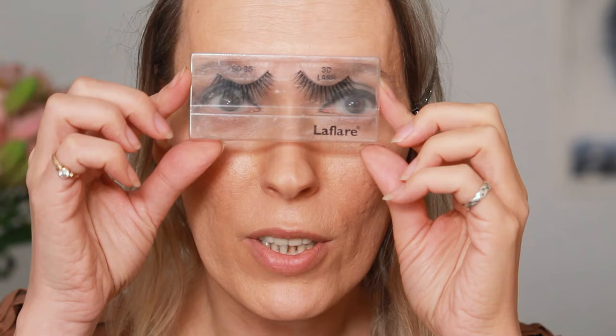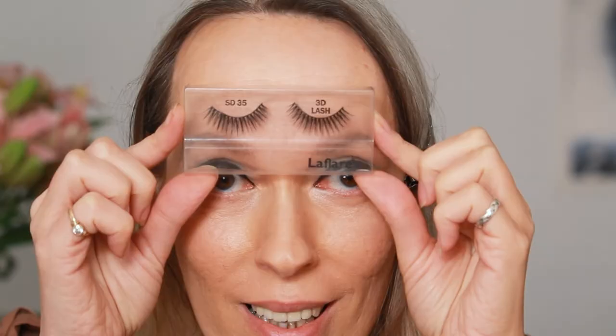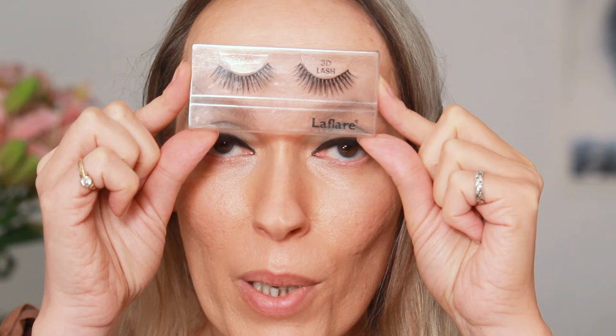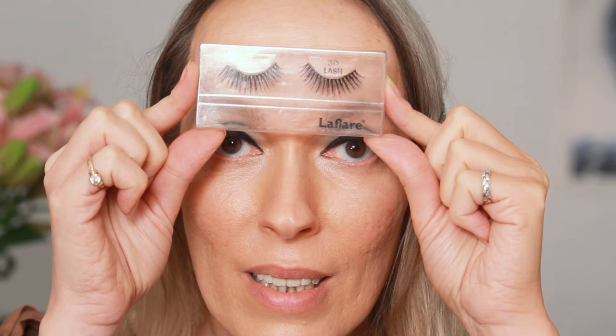I'm going to be using these LA Flair lashes. They're round — so they're going to match the shape of the eyeliner. That's really important: don't do a round eyeliner and then get cat-eyed lashes. The magic is finally coming together — it's like a recipe. You need to put all those little ingredients together. Honestly, I have so much respect for Twiggy, who would put on this look every morning to go and do her job. Can you imagine having to paint art on your face every day?